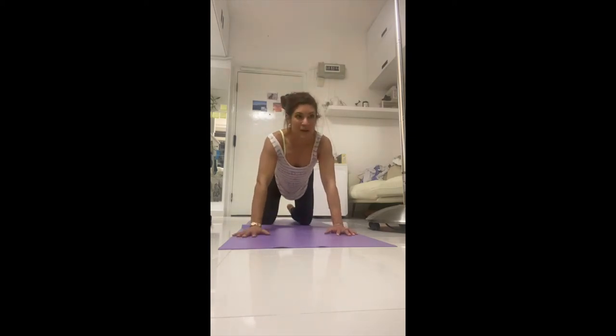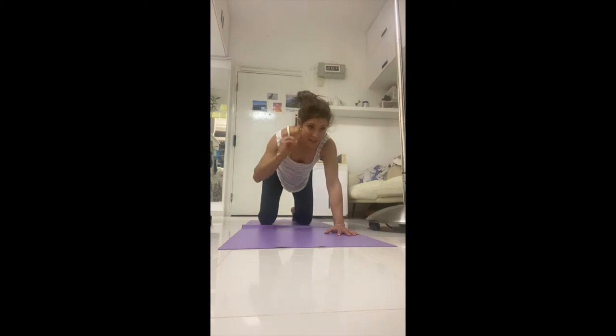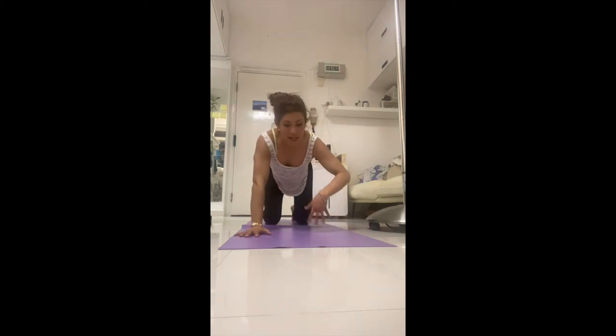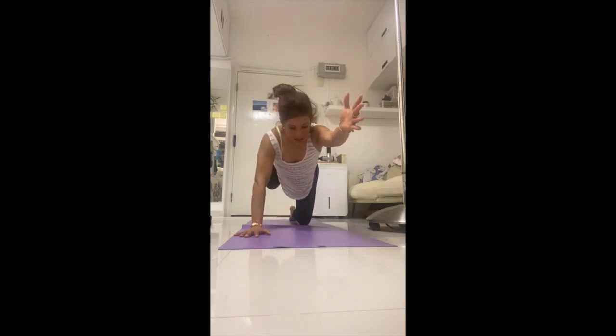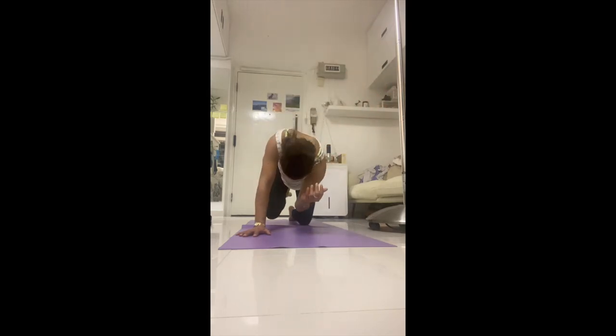Nicely done — good effort. Ready for the other side. Shake it out. Inhale cow, exhale cat. When you do one side, you always want to do the other — life's about balance. Inhale, right arm straight out; exhale, left leg straight behind you. Lift your belly button up two inches, stretch fingertips forward two inches, toes back two inches. Pull the armpits and shoulders away from the ears. Inhale, lift up — not sinking but really lifting out of the hip and shoulder. Keep breathing; lift the belly button a bit higher.